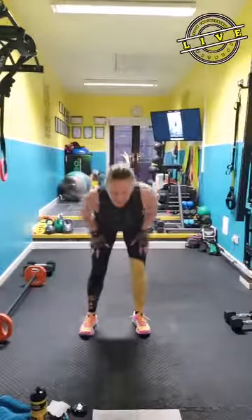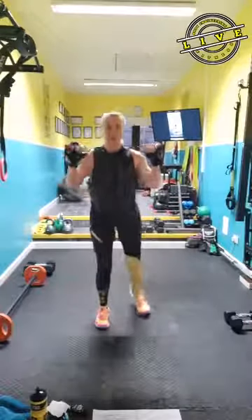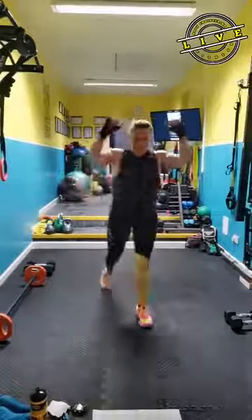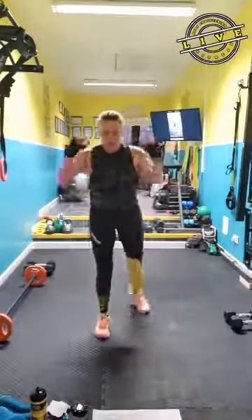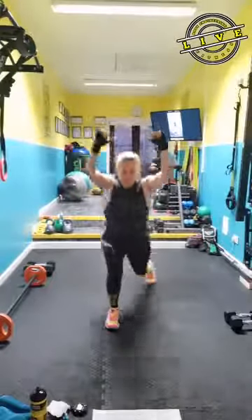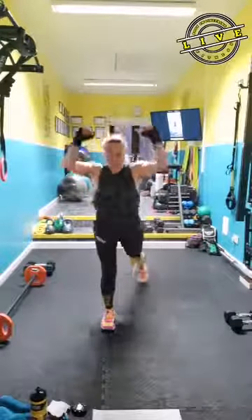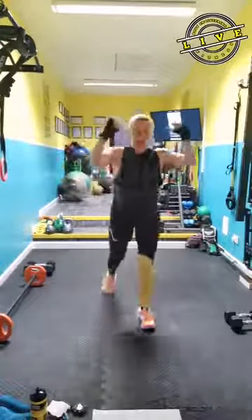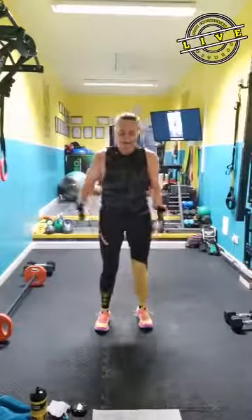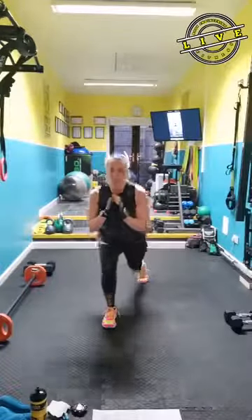Overhead presses and lunge back. Ready? Push. Push. This is one of the moves in the workout. Push. Push. All right, take it into plyometric lunges. So if you're not jumping, you stay and pop.